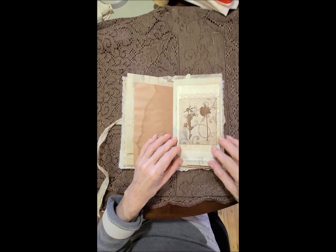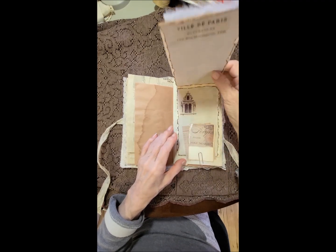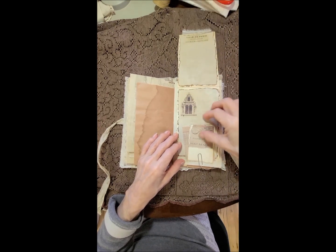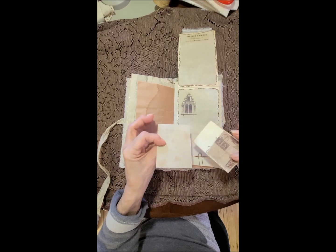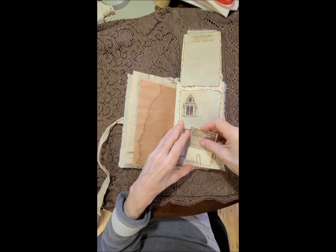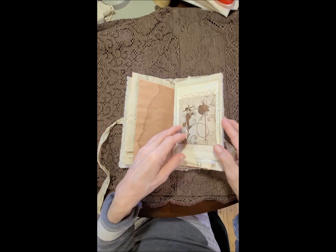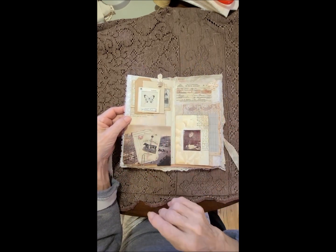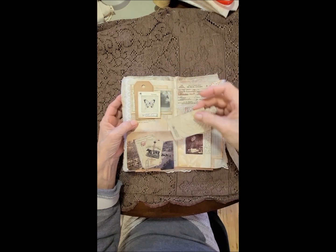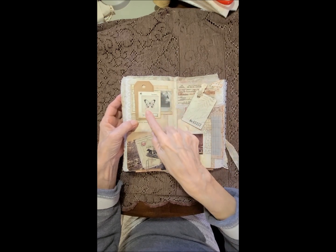Little cut-out image here with some image paper to write on, and then a tuck spot with some extra cards for journaling. Lace running down the edge, and again you can put something back here if you want — I might stick something in there before I let this go. Over here I've got a card for writing and what I'd call a specimen card, and a handsome little doggy.